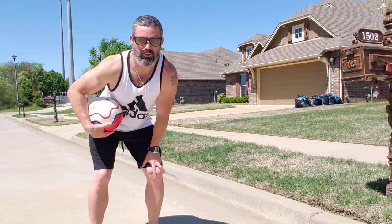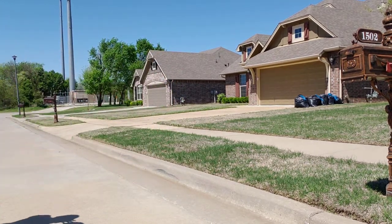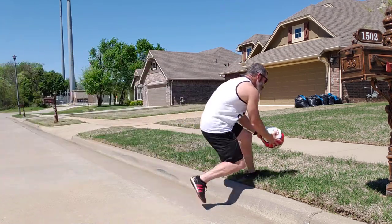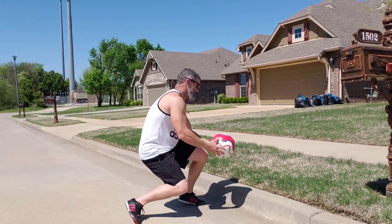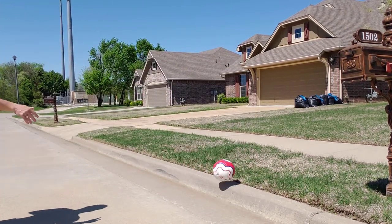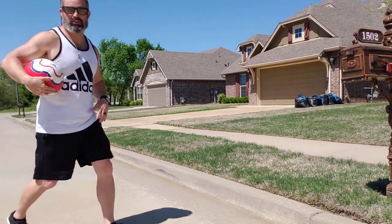After you've caught a few, back up and try it from a bit farther. You may have to sprint for that one.